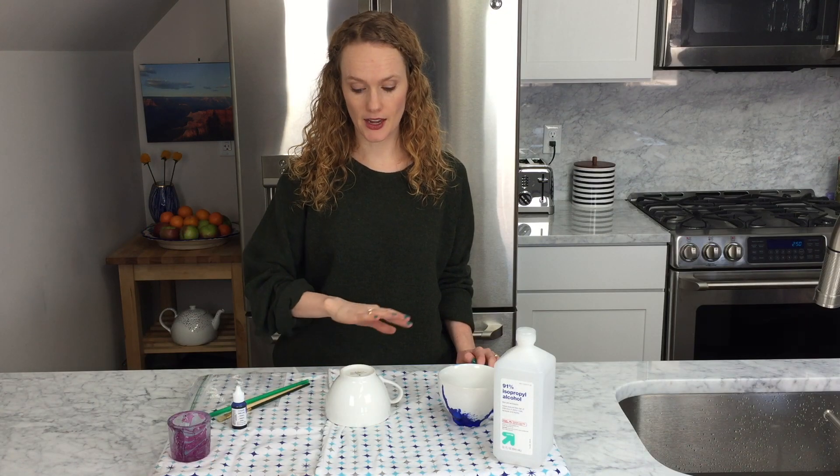Hey guys, welcome back to Better with Ginger. Today we're doing a do-it-yourself project with these ceramic mugs and we ink blot stain them. You can do anything you have on hand — glasses, bowls, you name it, we can ink blot DIY it. So let's get started. I first washed and dried my mug and then I wiped it down with rubbing alcohol.